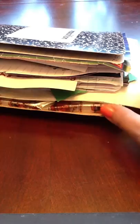Hi everyone, this is Lillian with Lillian's Art Studio. I wanted to share with you guys a project — my kids' smash books.